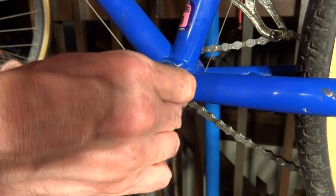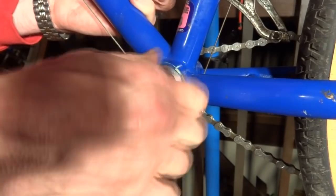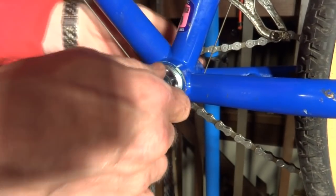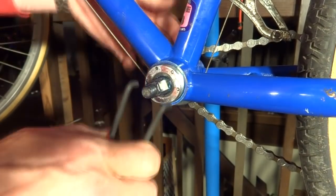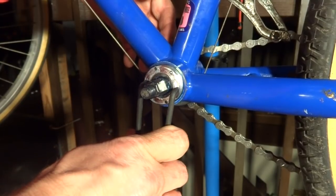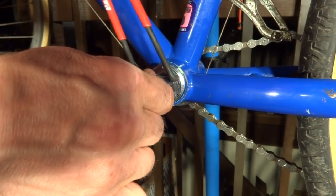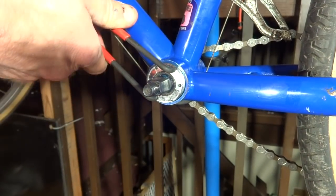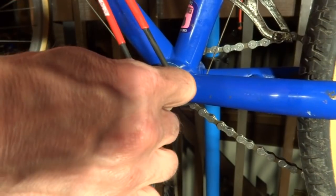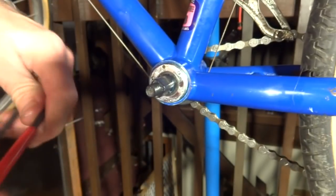Slide this on and make sure it goes in nice and smoothly — you don't want to cross thread it. Turn it in by hand. When you can't turn it by hand anymore and there's still a little play on the axle, go ahead and use the pin spanner to tighten it in a little bit. This will take a little bit of time to get adjusted. You want it tight enough that there's no play on the axle, but not so tight that it binds up the bearings.